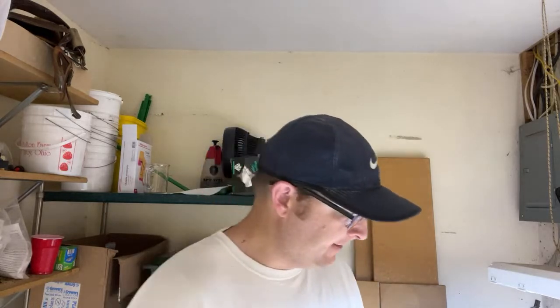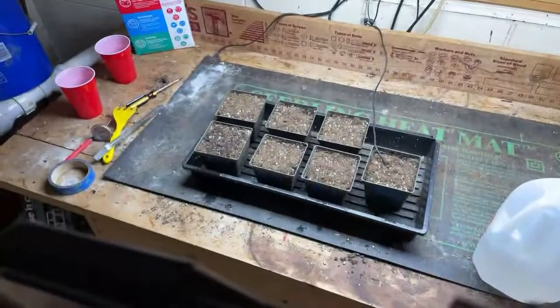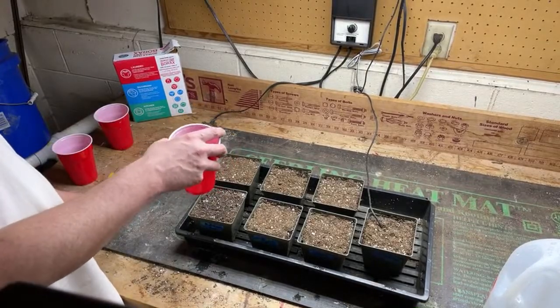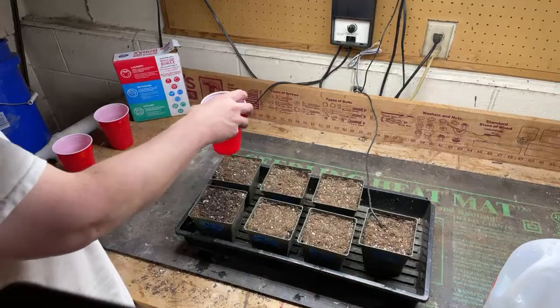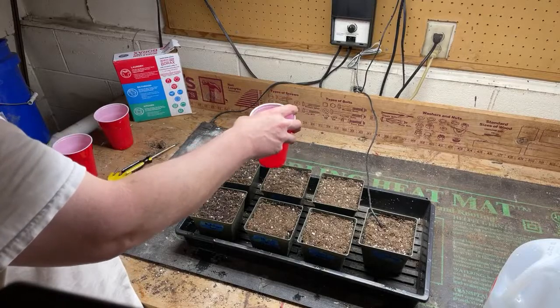We're watering these in now. Just taking this solo cup and watering them in so that maybe the seed coats start breaking down a little bit.